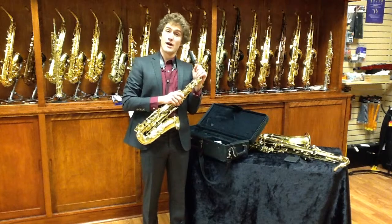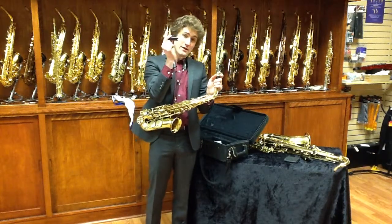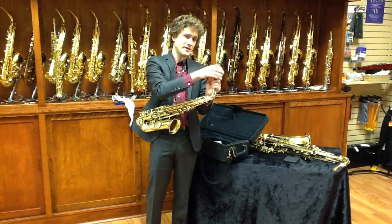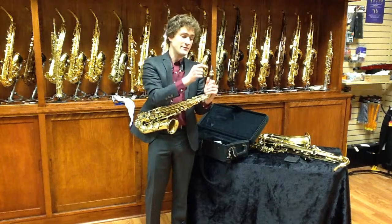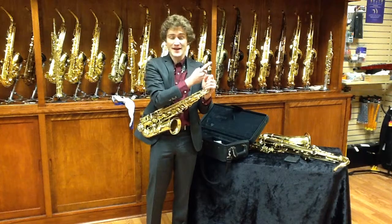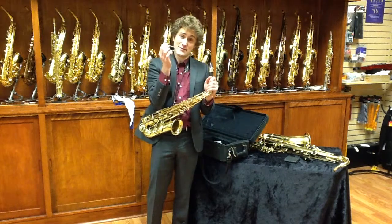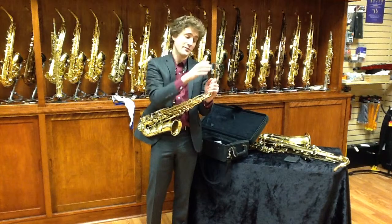Let's start with putting it away. You'll notice I'm taking off my mouthpiece cap. My mouthpiece cap is always on when my instrument is together and I'm not playing. This is because it is very easy to bump this into a doorway, or for someone to walk by with their tuba and smash it. These mouthpieces are rather expensive, and these mouthpiece caps are rather cheap, so I'd much rather them smash into my mouthpiece cap than into my mouthpiece.